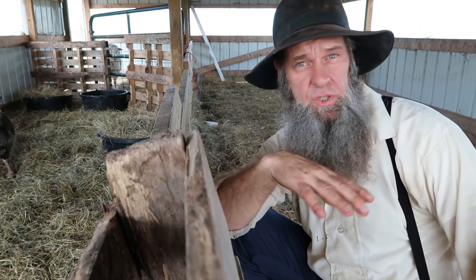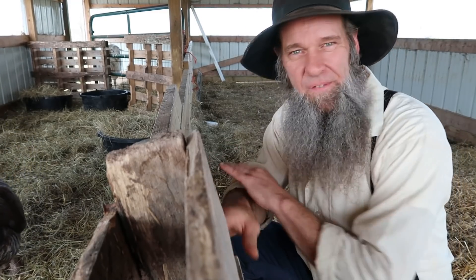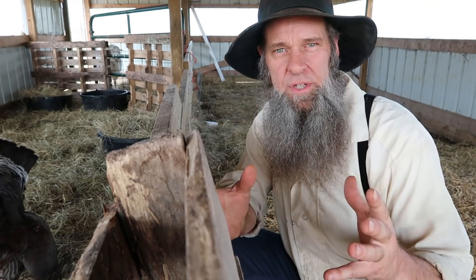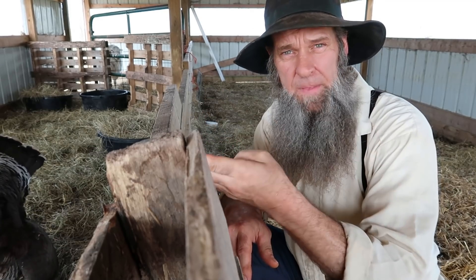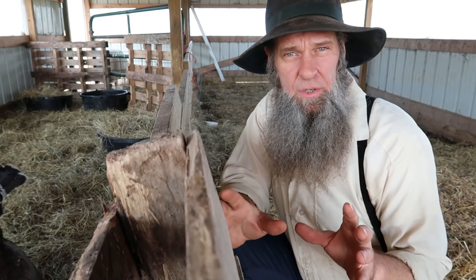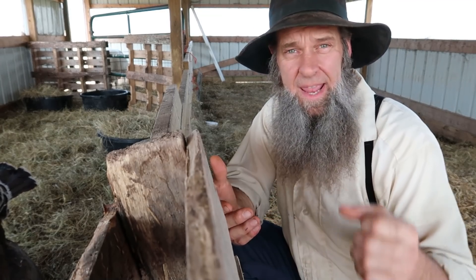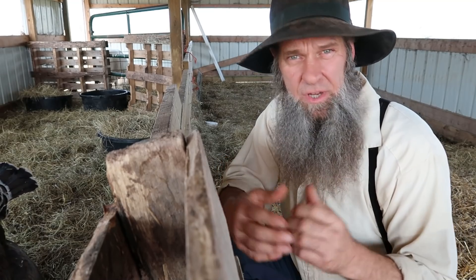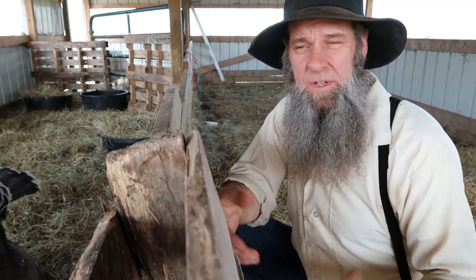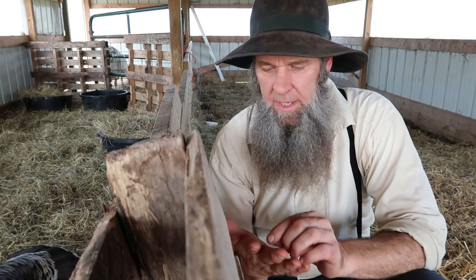One thing I didn't talk about is colostrum — it's vitally important for your newborn animal. All these animals require colostrum as their first immune booster. This lamb did get colostrum from the mother ewe. You can buy colostrum at the store, or as you have animals having babies, you can take the colostrum from a ewe and freeze it to have available later. I'd suggest if you have livestock, take some off a ewe and freeze it so you have it ready when you need it.